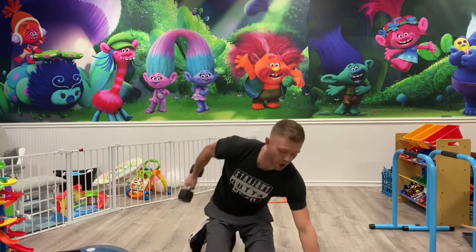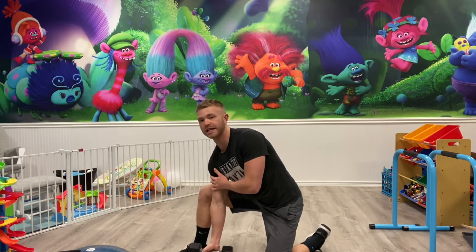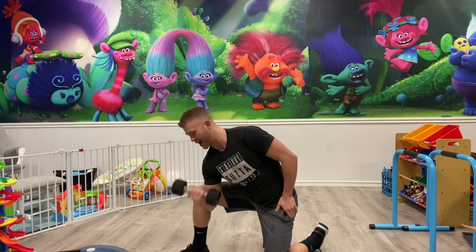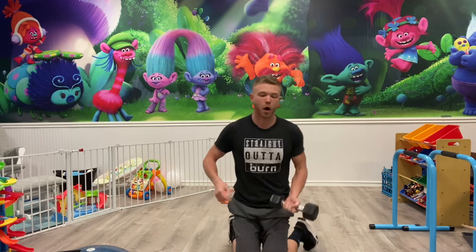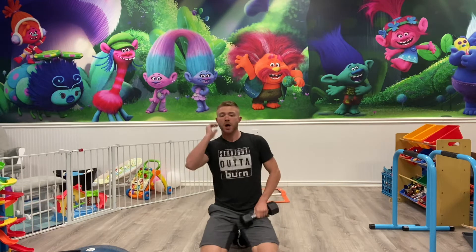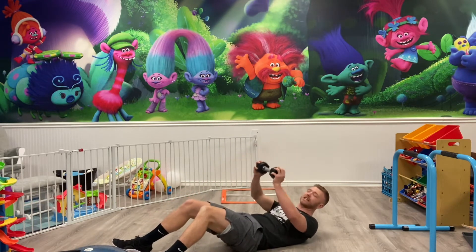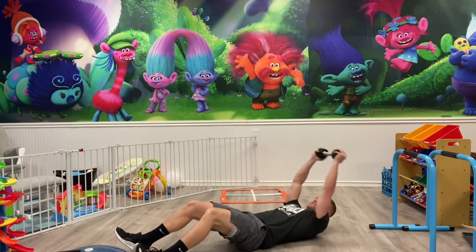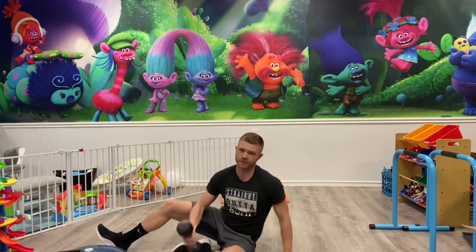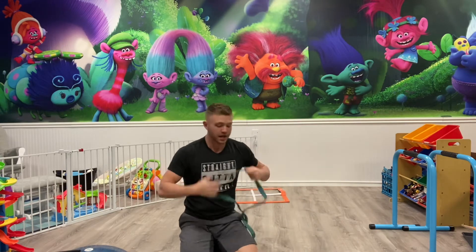Second circuit — preacher curl. You're gonna have one knee up, tricep all the way dug into that leg, curl all the way up and then lock that arm out every time. 12 on one side, switch, 12 on the other side. Then move on to sit-ups — 15 of them, weighted. Grab a heavy weight like a 15 or 20. Drive straight to the ceiling, really slow on the way down, then drive back up slow.